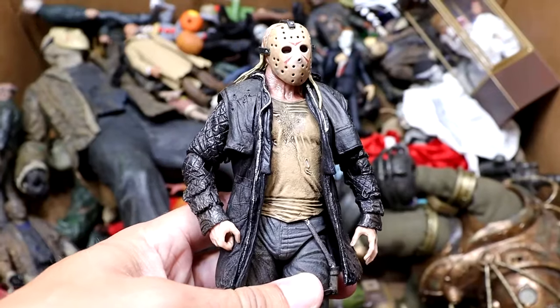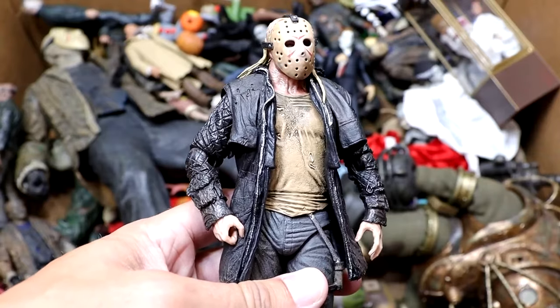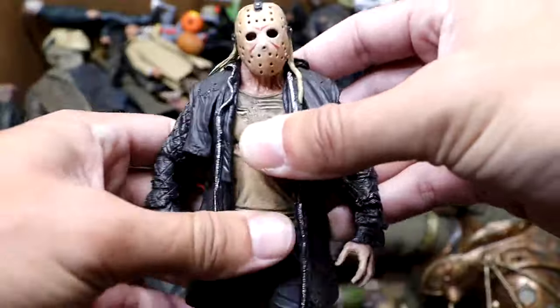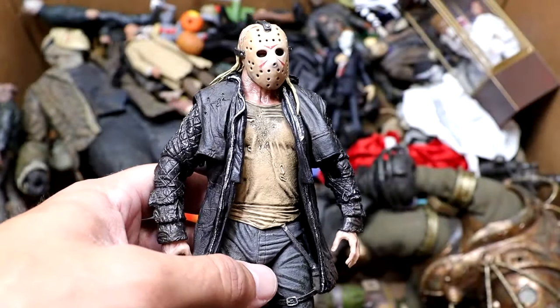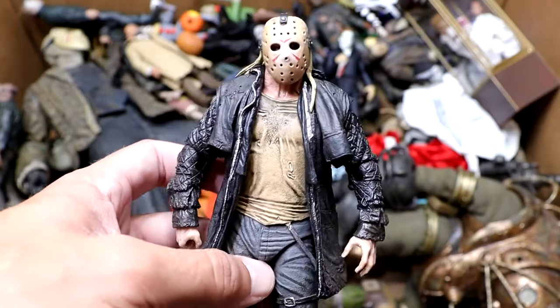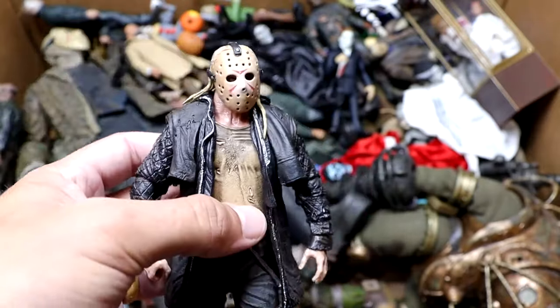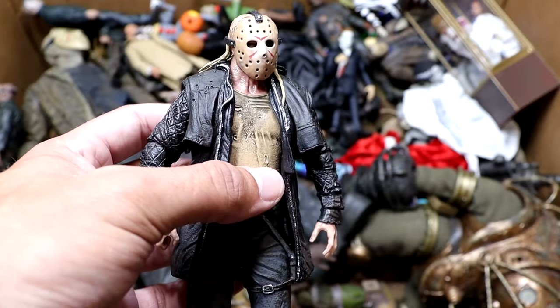Next up, we have the Friday the 13th remake, or the 2009 version of the character. I thought it was a unique take. He's got his mask on there. Not a bad iteration of Jason Voorhees, just a very unique version for sure. That movie wasn't bad at all. Kind of a different iteration of the character, and I'm hoping to see a new Jason coming soon. He's got his overthrown jacket. This guy looks crazy — like a man living in the backwoods.